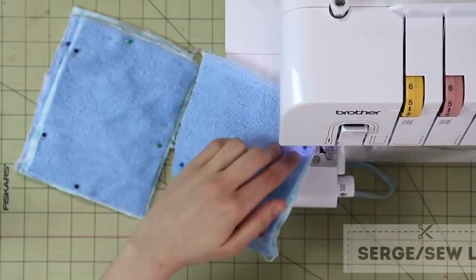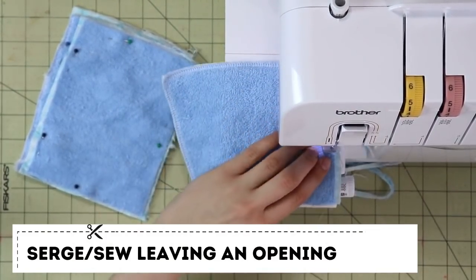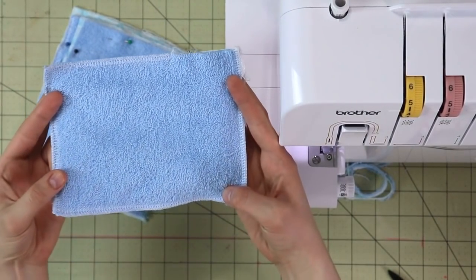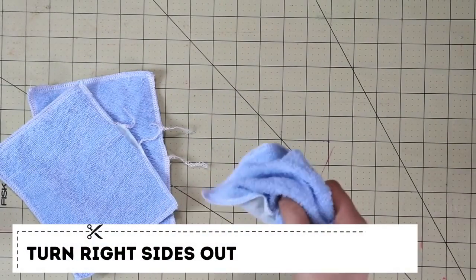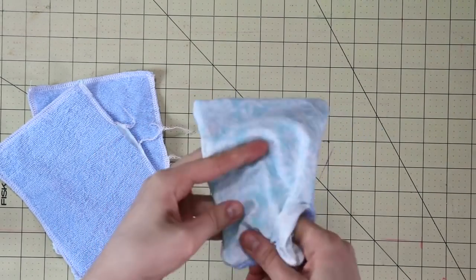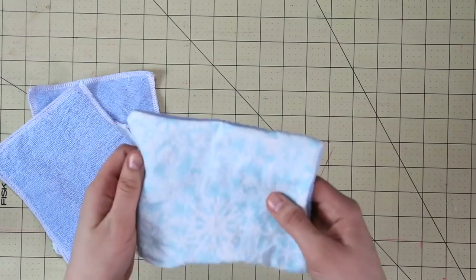Dryer sheets especially in European countries are not that common — growing up my mom never used any dryer sheets, and we never used dryers either. However she did use highly scented laundry detergent. For us it's the opposite; we use unscented laundry detergent, but we do have a toddler and about 30 chickens, so it is nice when clothes smell fresh.